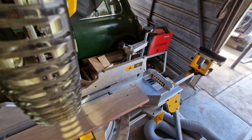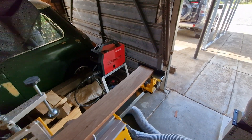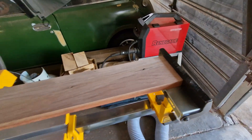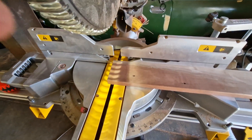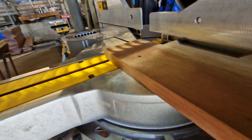I've got this set up at eight hundred and ninety-one millimeters to the stop, so that cut there is eight hundred and ninety millimeters. I just have to hold that while the vacuum cleaner's running.